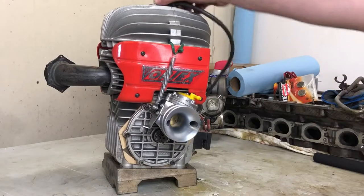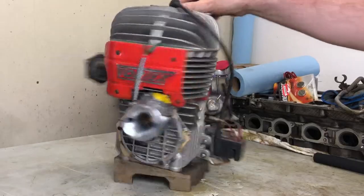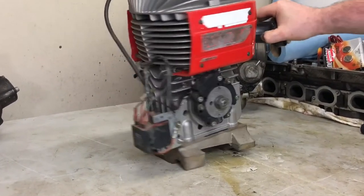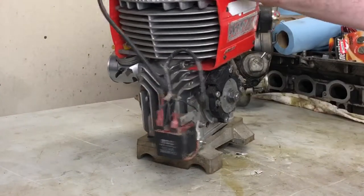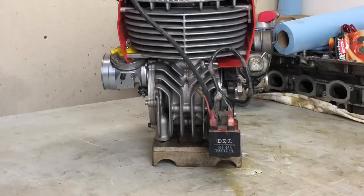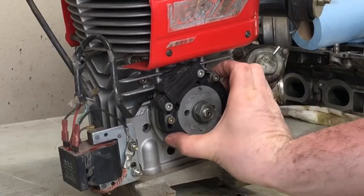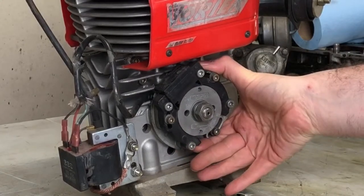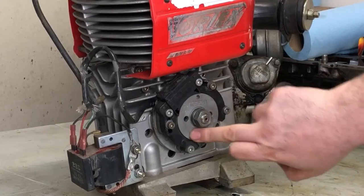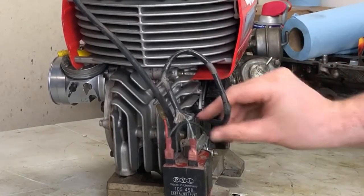Ignition troubleshooting on these older 100cc type engines is pretty basic in operation, and the same principles apply to this black PVL type, the 105458. Some basic anatomy first: you've got your stator, which goes on the outside, and your rotor inside, which is bolted onto the crank and spins with the crankshaft.